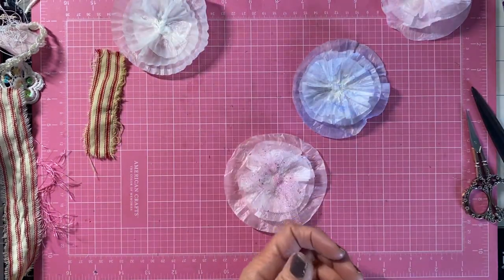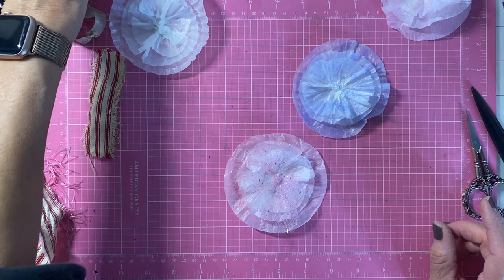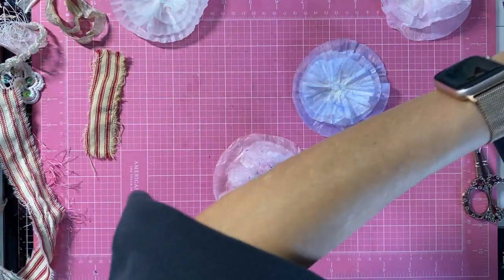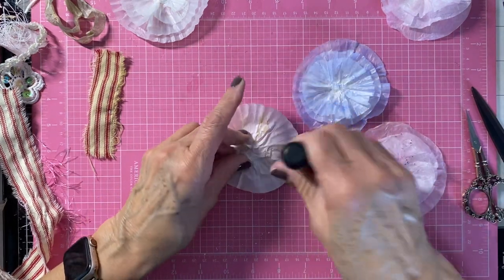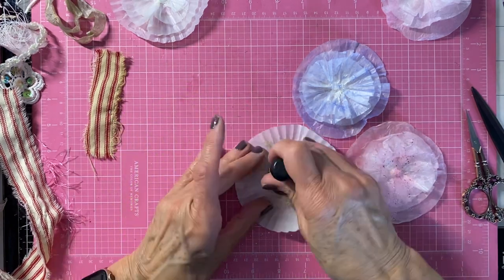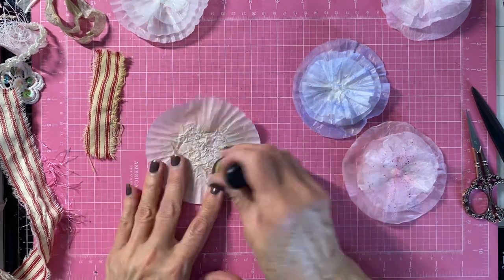I took some of the Tim Holtz Distress Inks and I want to show you exactly what I did. Let me get this little piece here — I just went like this over my cupcake liners. That's why you see some color on here. And I'm going to do this here to this one. I don't do that one because I just put glue on there.